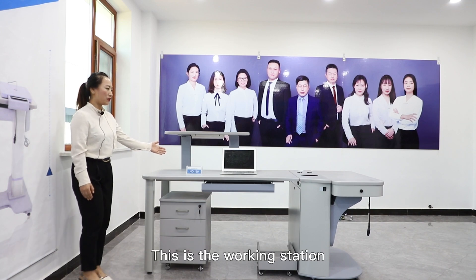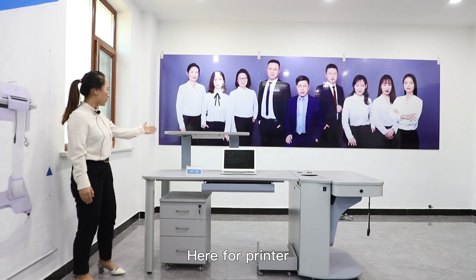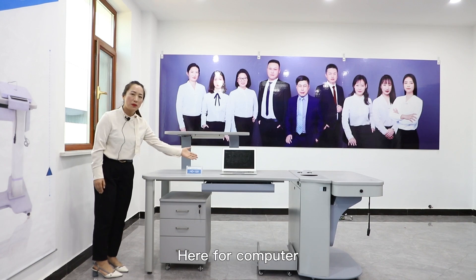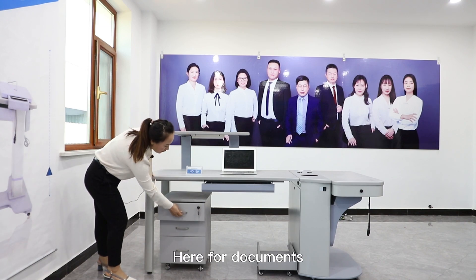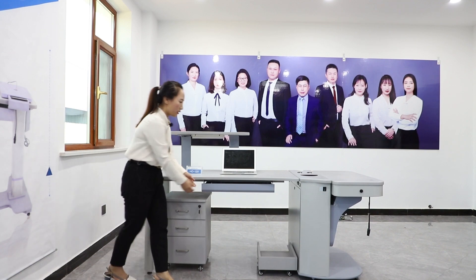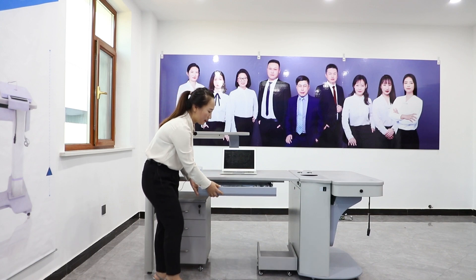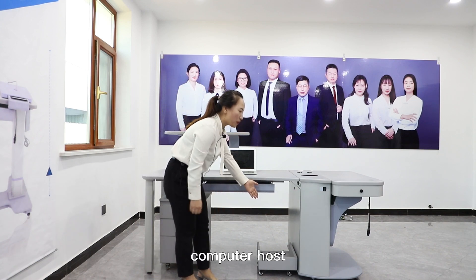Like what you see, this is the working station. Here for printer, here for computer, here for documents, trail lens site drawer, computer host.